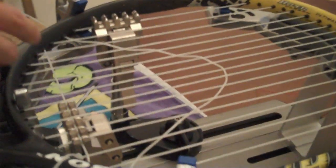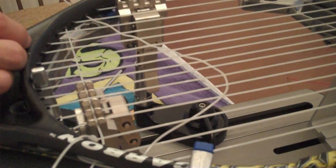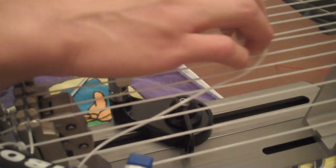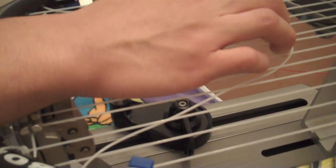Once you've strung a cross all the way through, pull the string through, but don't pull it too fast through the mains — the friction will cut into your mains and shorten their lifespan. To relieve that tension, use your fingers to lift the string up as you pull, then you can pull faster. Also make sure every cross alternates — if the first cross is over a main, the next cross must go under that same main.